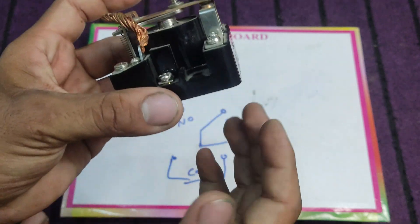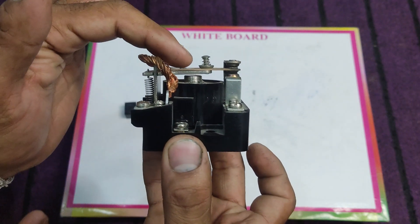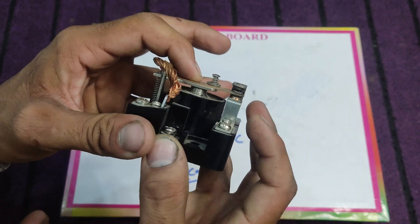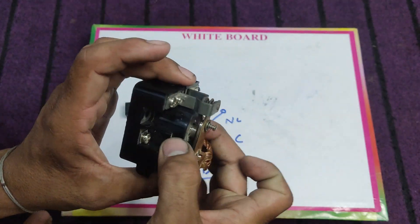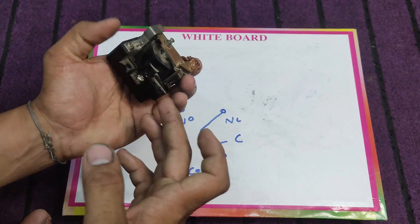When we provide electric supply to the coil points — here I have two coil points — and when the relay operates, this will make an open connection with the normally closed point and make a closed connection with the normally open point. The coil can be rated for different voltages or different sources.